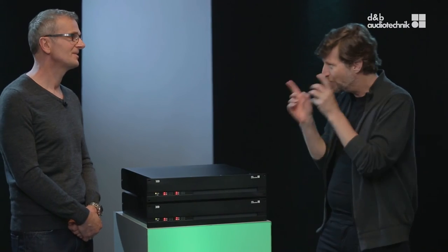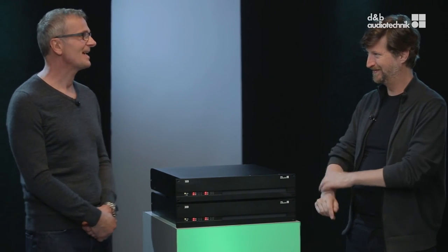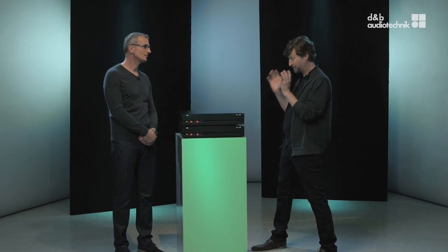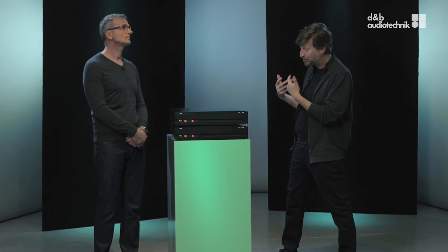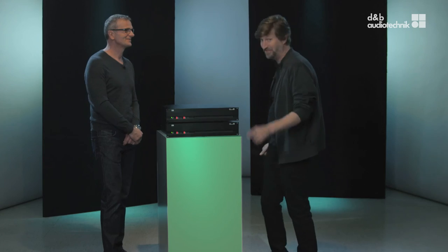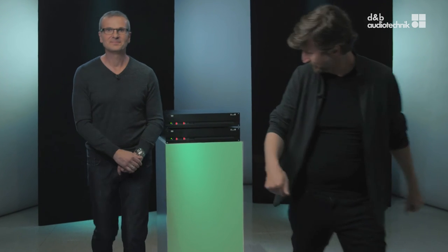It sounds like D&B have come up with the install amps the market has been waiting for. Where do I get more information? D&B has designed two install amplifiers, and of course more information is available on the D&B website. Wolfgang, I want to hear it — is there anywhere we can go and actually listen to one of these new D&B amplifiers? There is a new audio system installation in a new theatre not too far away from here. Let's go there. Great, thank you so much. You're welcome, and thank you for watching. Bye bye.